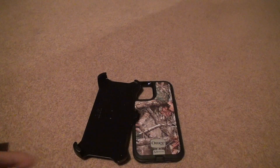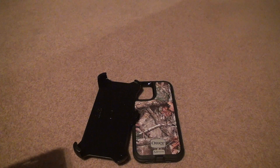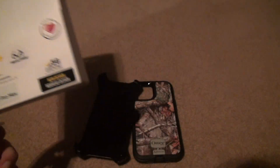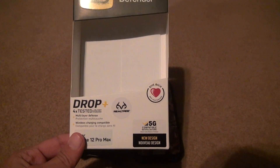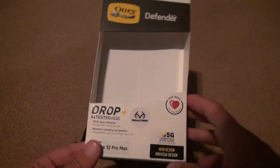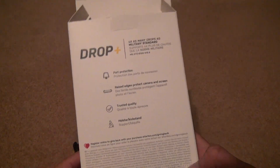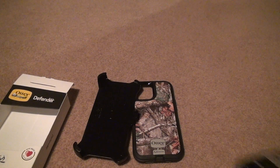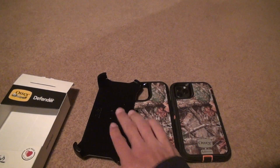This is basically what you get from the OtterBox case. You've got 5G compatible — I guess some cases block 5G, though I don't know which ones do. Multi-layer defense, wireless charging capability. You look at the back and it tells you all the different protections it has. But if you compare this one to this one, they're pretty much identical.